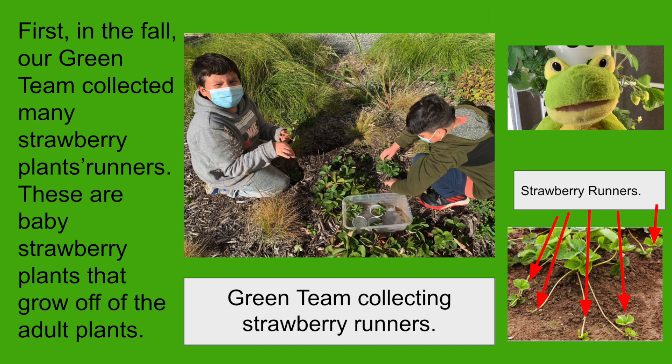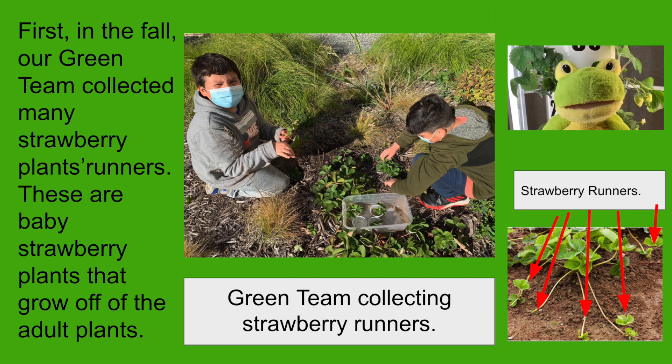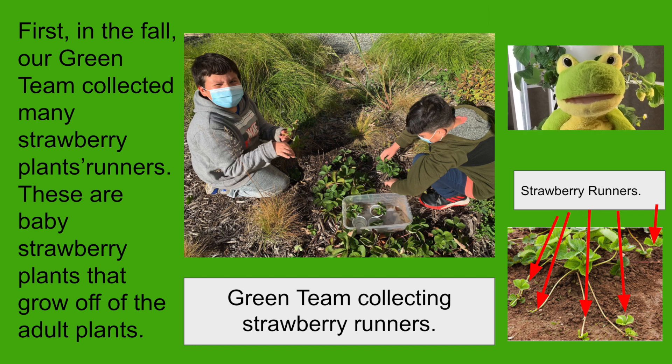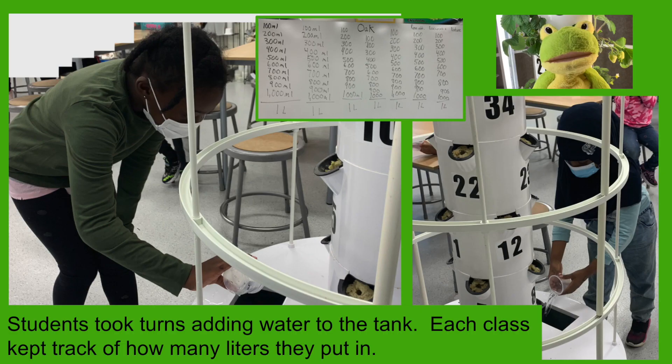First, in the fall, our green team collected many strawberry plant runners. These are baby strawberry plants that grow off of the adult plants. Then students learned about the different parts and functions of the tower garden system. Here you can see fourth grade students holding the different parts of the tower garden. Students took turns adding water to the tank, and each class kept track of how many liters they put in.